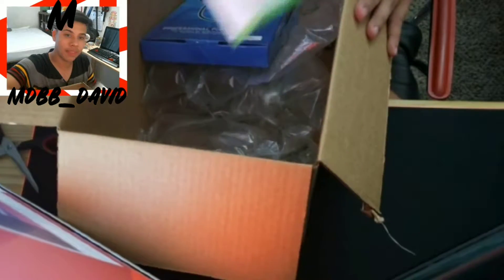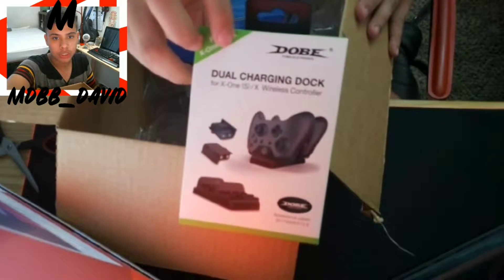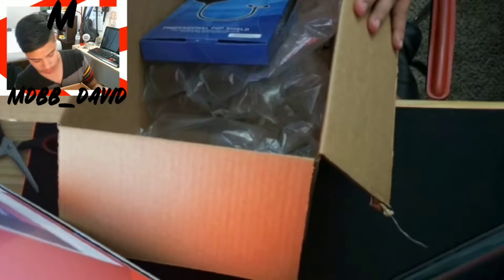We also got another USB hub, another computer thing, a dual charging Xbox One dock, and last but not least...